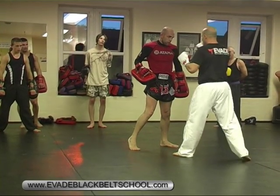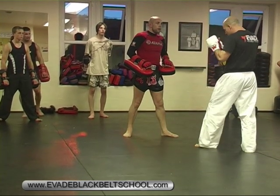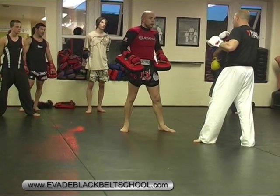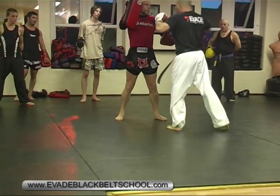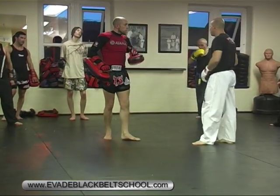He now tries to counter right hand, which we go back into the same sequence as before. Now I pace myself and go back to that forehand: left, right, left, right. So I go left body kick, right straight, left foot, right kick. You're getting that flow sequence from combination one.